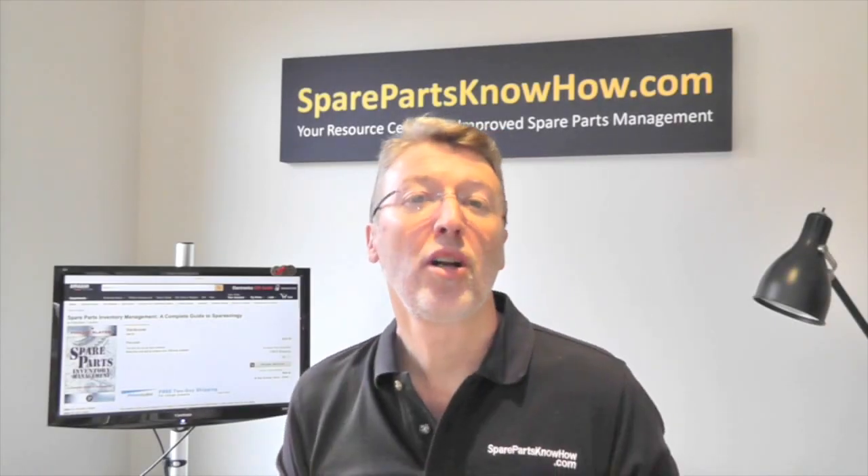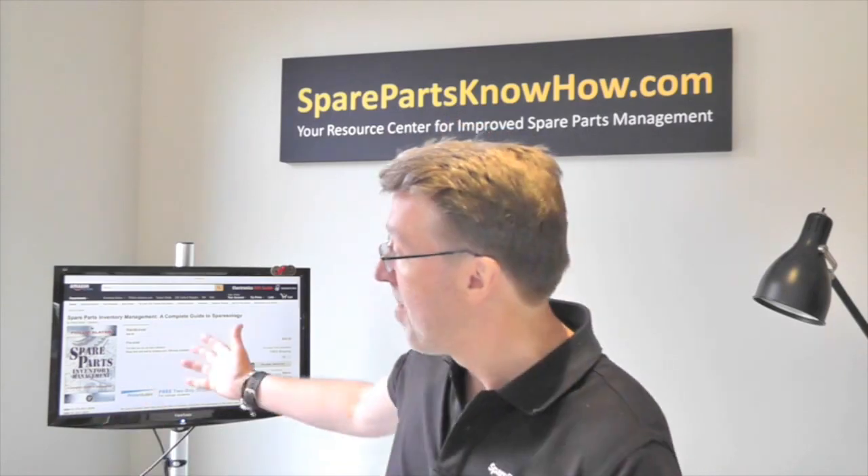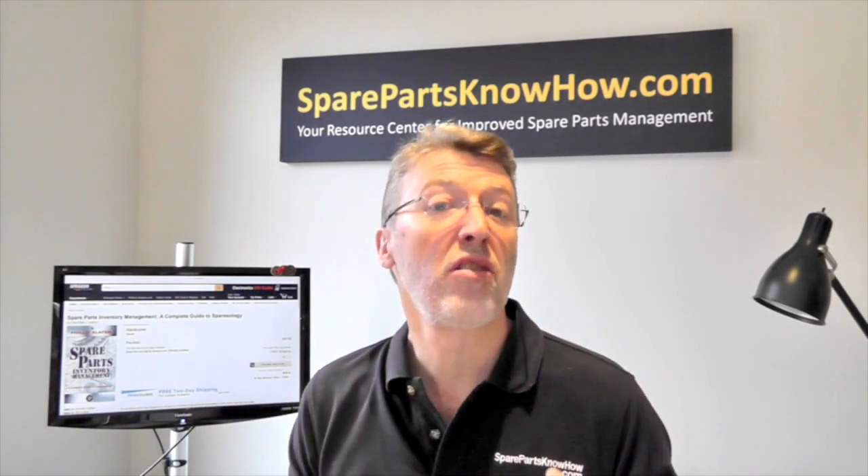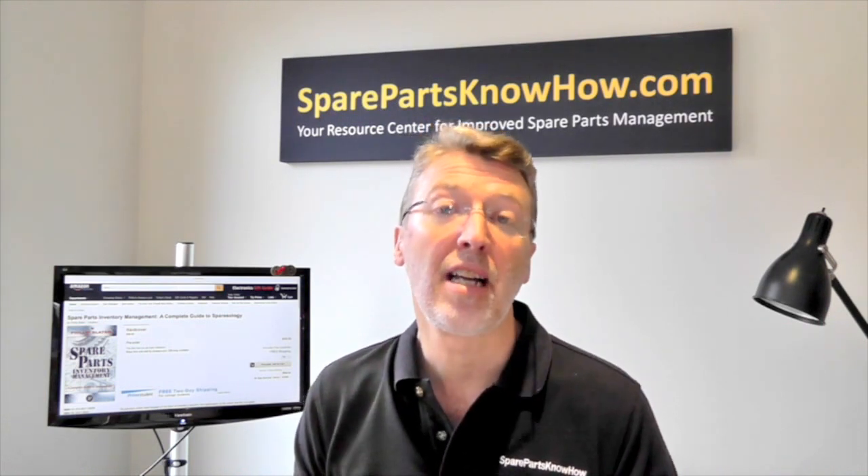Hi, Phil Slater here. If you've got a couple of minutes, I'd like to tell you about my new book, Spare Parts Inventory Management. I'm really excited about this book because I think it's the first of its kind in this area.